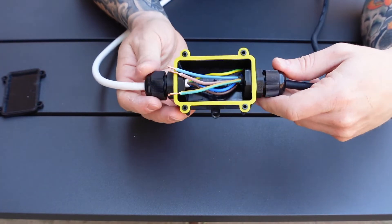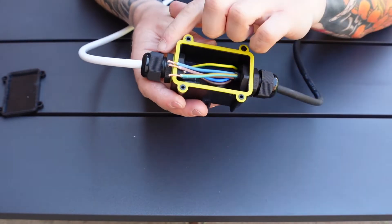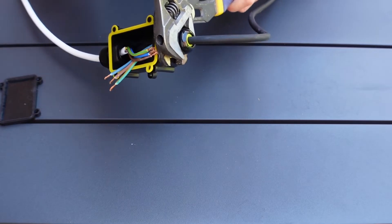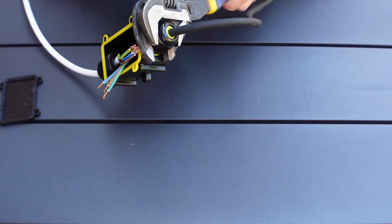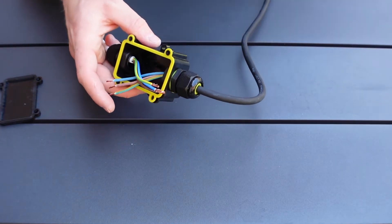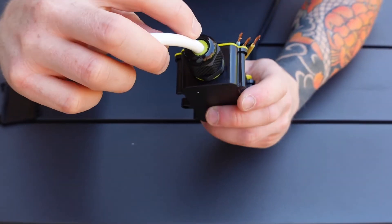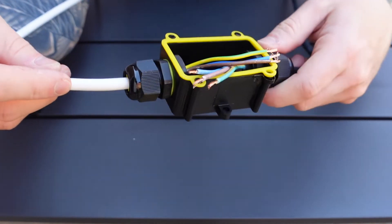Now you've got both of the gland bodies done up by hand. Grab a couple of spanners and just nip these up, but as they're plastic they don't need to be over tightened — just nipped up slightly tighter than hand tight. When you tighten these up, that compresses the weatherproof seal onto the cable itself so that no water can get in past the seal. Hopefully you can see on camera that has compressed the weatherproof seal entirely — no water can get past at all.